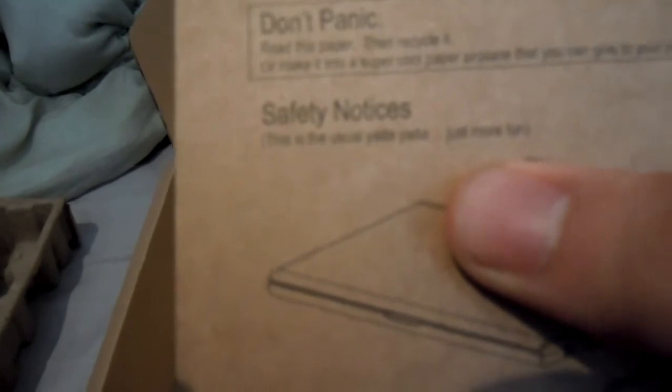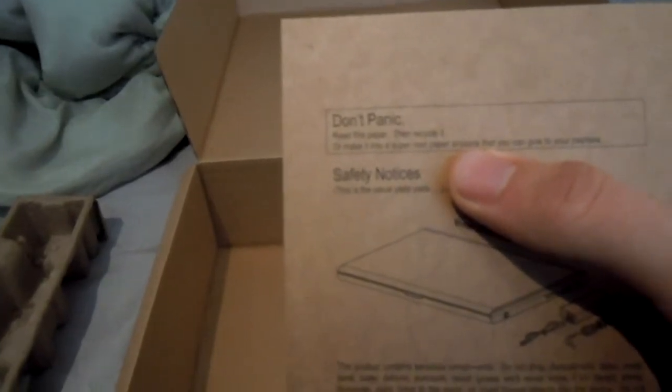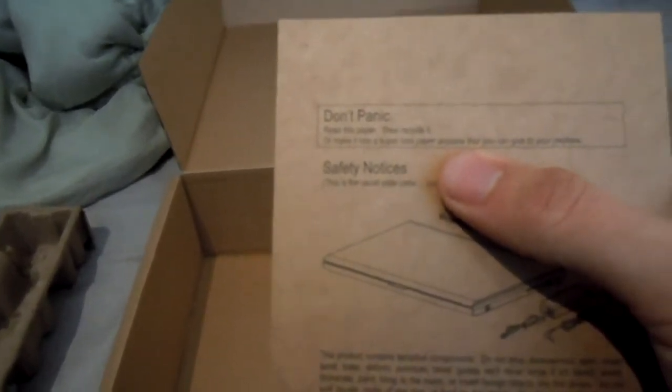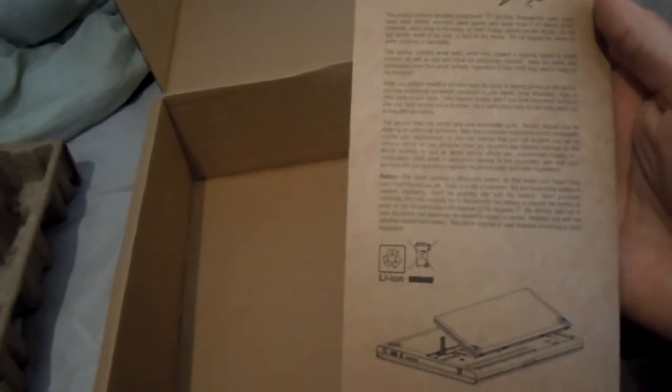I don't know if you guys can read that. Safety notices — this is the usual yada yada, just more fun. So: don't panic, read this paper, recycle it, or make it into cool paper airplanes that you can give to your nephew. Oh God. Google, I love you, you're so witty. I'll snap on your Chrome — I hope you guys kept that in Chrome OS.